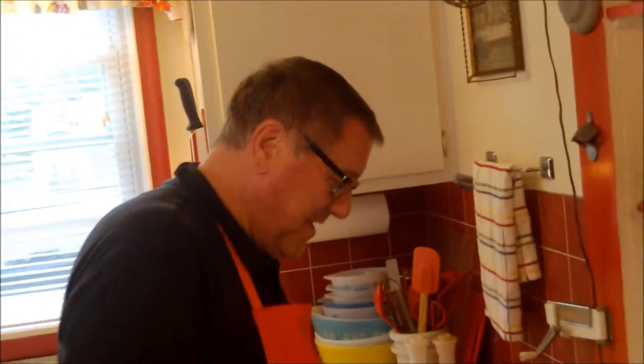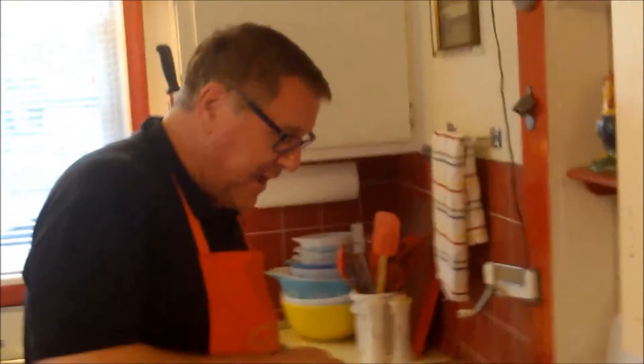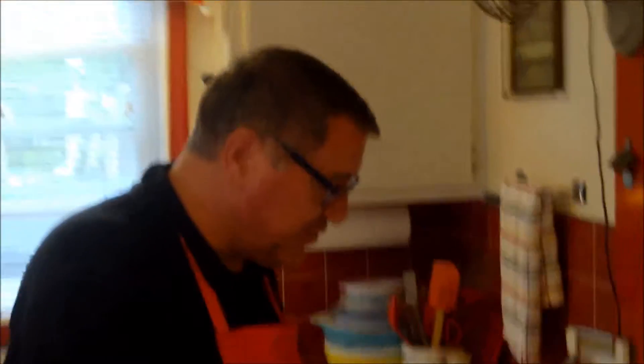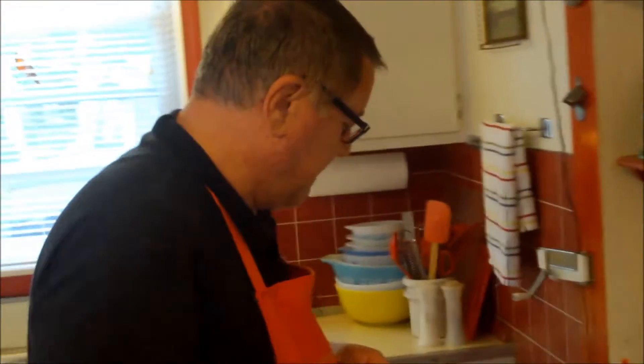Hi there food friends, it's Kevin, and I'm Ralph behind the camera. Welcome to Cavalcade of Food. We are at the stove making a legendary sandwich from Louisville, Kentucky called a Hot Brown. We've had a request to make this for the program and we've always wanted to do it — we love these.